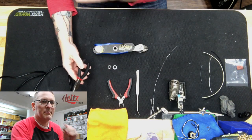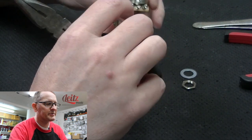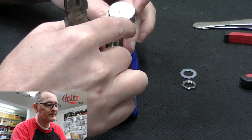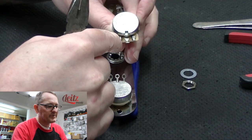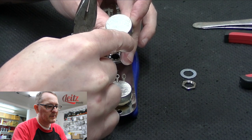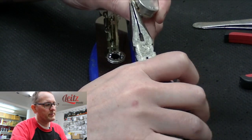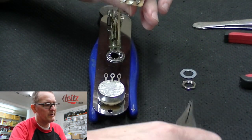On a volume pot, there are three lugs: one, two, and three. Lug one is the input, lug two is the output, and lug three we're going to ground to the chassis of the pot.